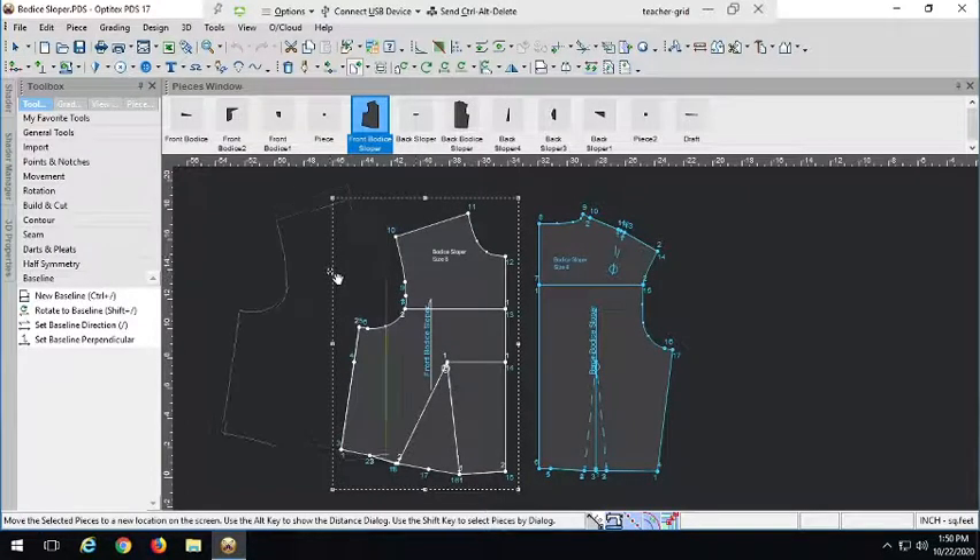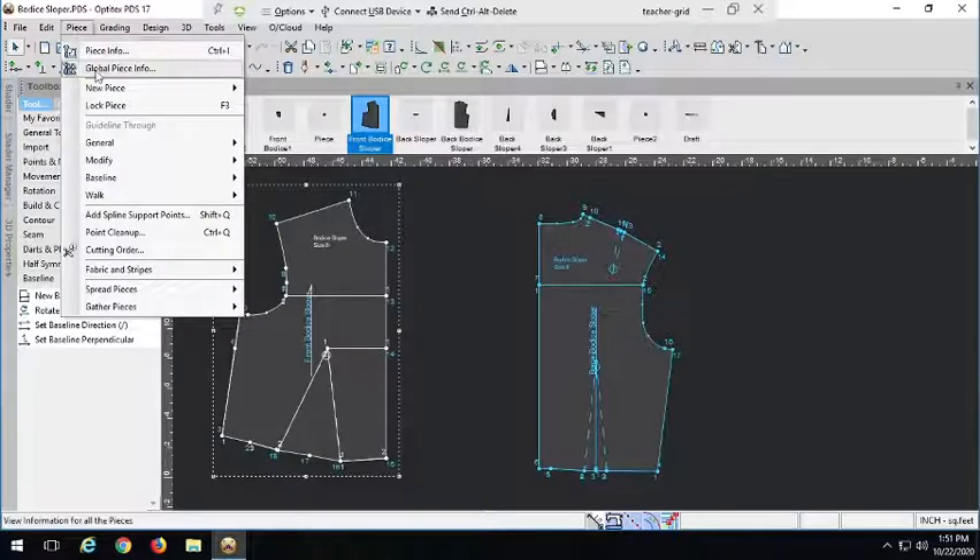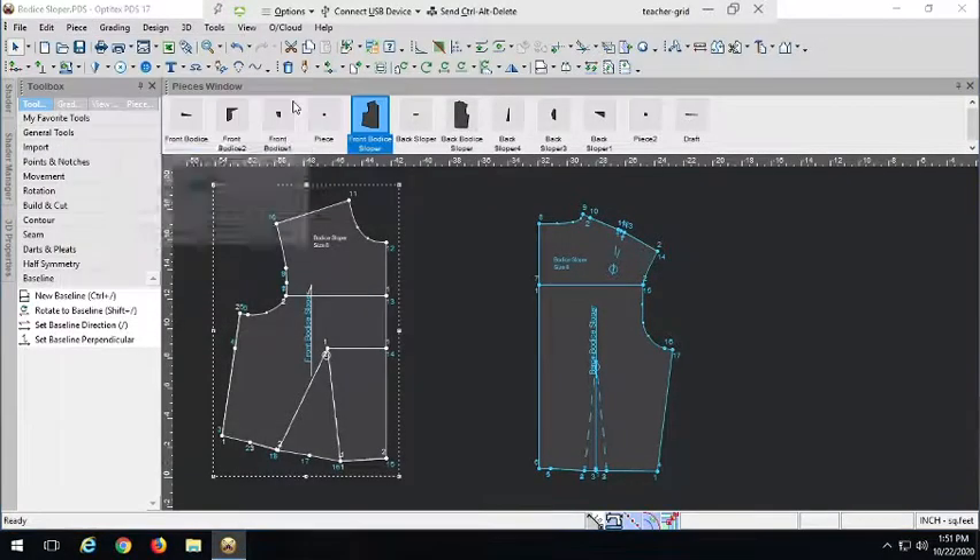This is fairly easy. You may already be jumping to the conclusion that this needs to be a separate pattern piece because it's a separate piece of fabric, separate type of fabric — and you are absolutely correct. So we're going to have to make a separate pattern piece for this button placket. Let's go to Piece, New Piece, Create Rectangular Piece.